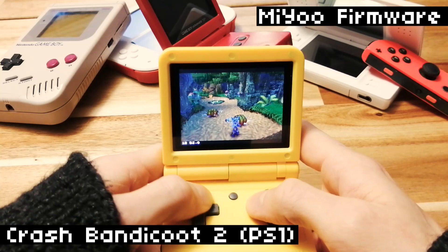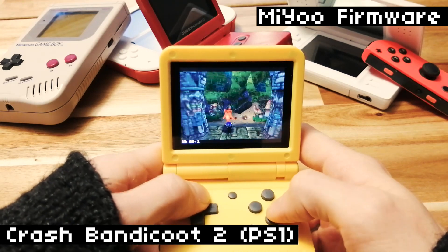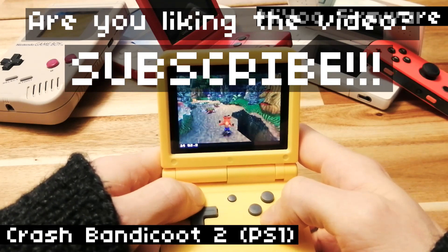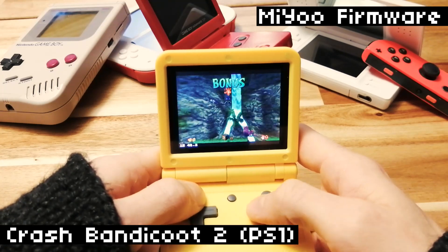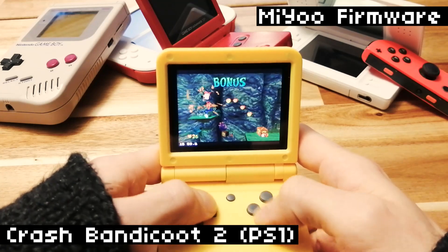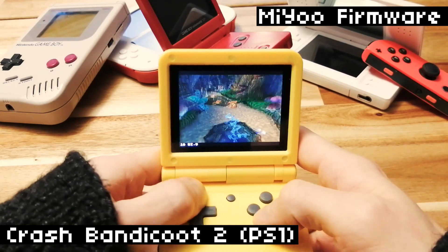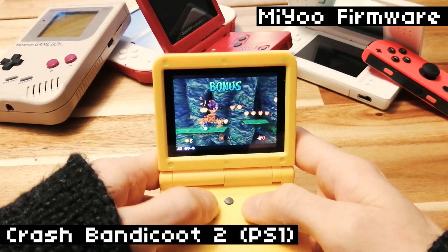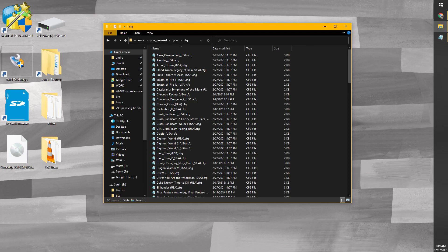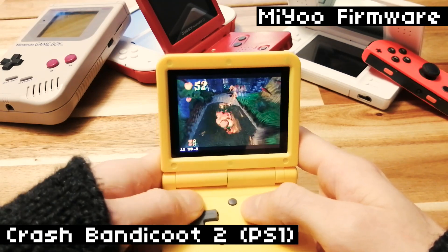On to PS1 — this is the main thing I wanted to test. We installed a set of configs for the top 100 PS1 games, and this is supposed to make them as playable as they can be on this device. The configs adjust the clock speeds, frame skip, and stuff — they're basically the best known configurations to get these games running as good as they can. If you want to try these configs, check out the info in the description below. It's relatively easy — you just need to copy over some files into the emulator directory and get the right PS1 BIOS files. One important thing: you need to make sure your ROM files are named the exact same as the configs. Just follow the steps in the readme. You gotta do it right or else it's not going to work.